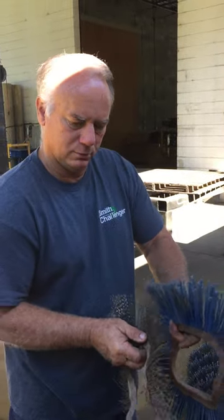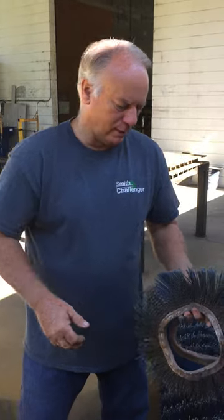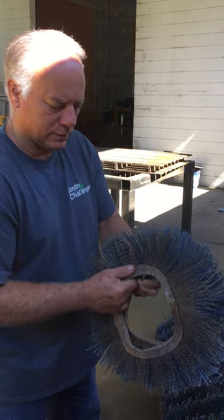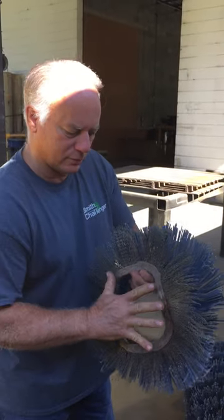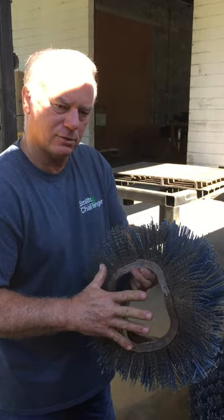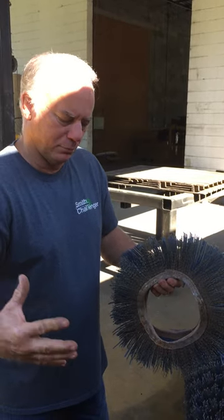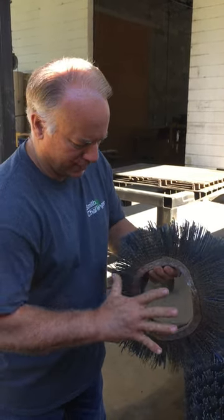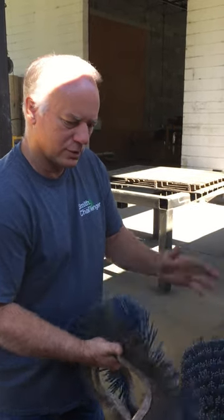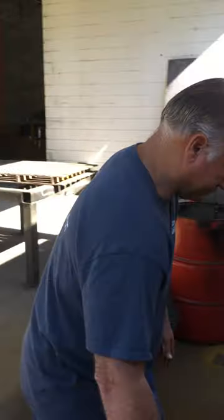Once all the wafers are on, reverse the process — put the end plate on to hold everything in place. It's normal to have to compress the bristles a small amount, probably half an inch to an inch. You do want the bristles coming completely to the end of the brush core. Once the plate is reinstalled, the brush is done, and you just reverse the process to put the bearing and plate back on.